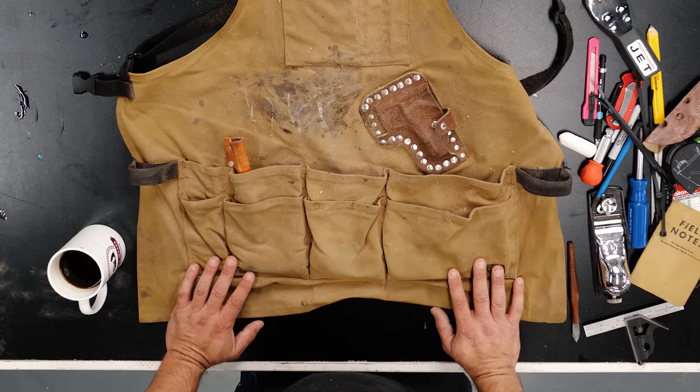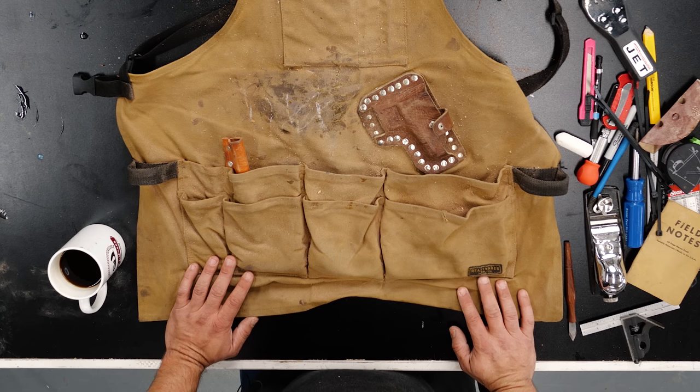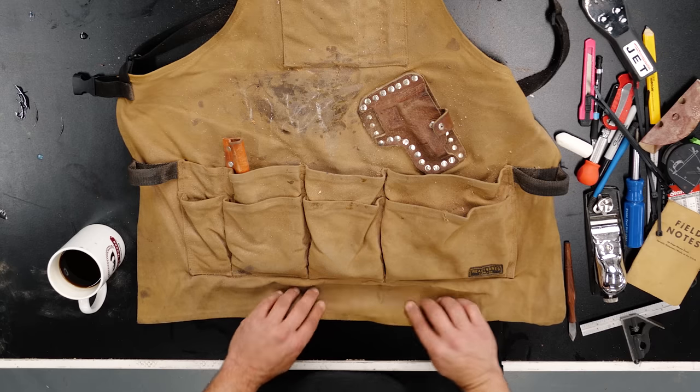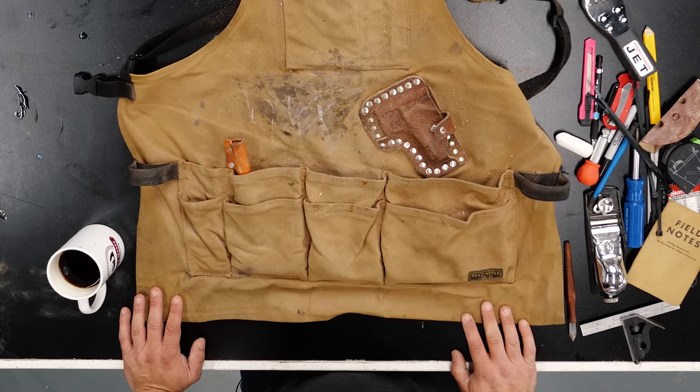That's everything in my apron — I'll link it all below. Chris Salamone, Matt Cremona, John Malecki, and Sean Boyd — I'd love to see what you guys can't live without, and I'm sure your viewers would too. Make sure you challenge somebody when you put up your videos. Thanks so much for watching, stay safe in the shop, and have a wonderful day.